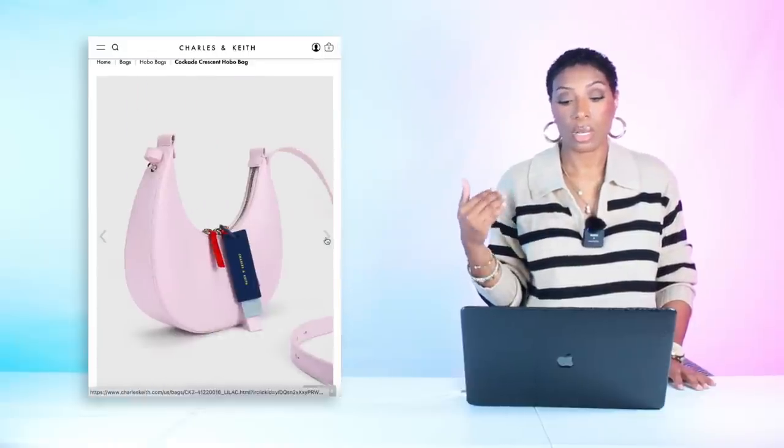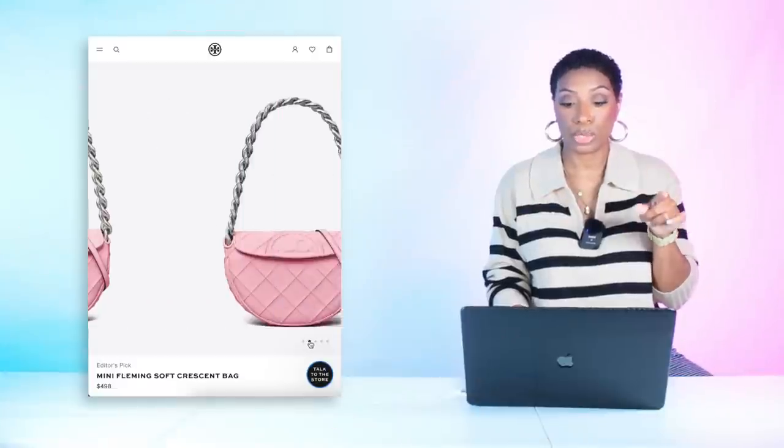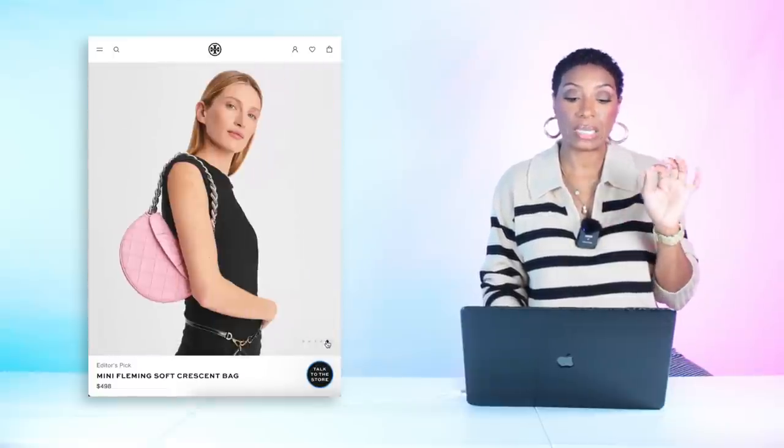For the bag, at Charles & Keith we have the Cockade Crescent Hobo Bag for $63. You can wear it in the crook of your shoulder, giving the same feel as the crossbody fanny pack she's wearing. The pink pulls into the sneaker laces, and it has cute details — zip pulls in red and navy blue. There's also the Tory Burch Mini Fleming Soft Crescent Bag in pink for $500, which would also pull in with the sneaker laces.